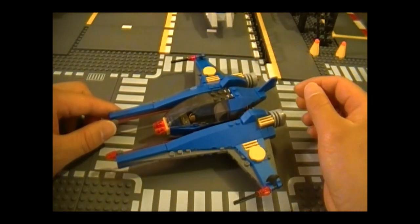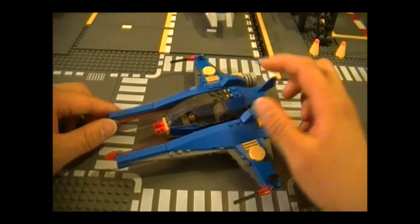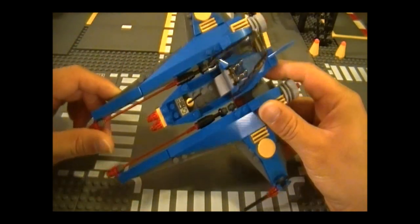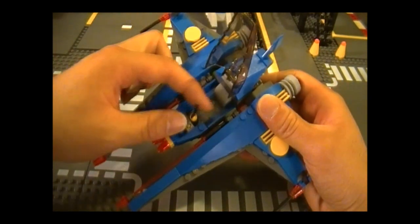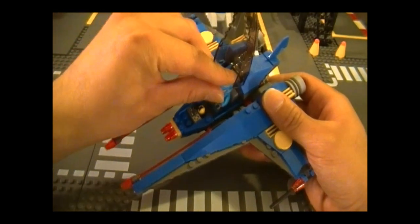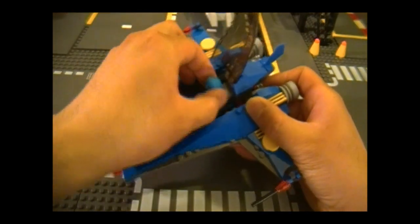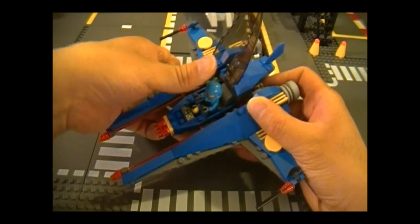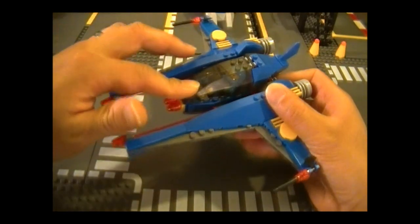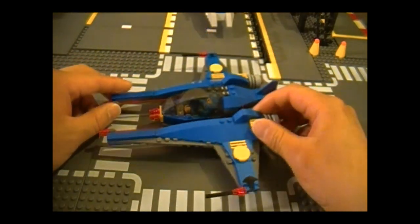I also like this canopy — there's only one other set that has it, which is the Star Wars Imperial V-Wing Fighter. This is also the only playable feature on here; it opens up and if you look inside it's pretty spacious. You don't want to put your pilot in the last four studs because you can't close it. Put her in the first four studs so she can lean back, give her the joystick, close the canopy, and now she's ready to take on some aliens.